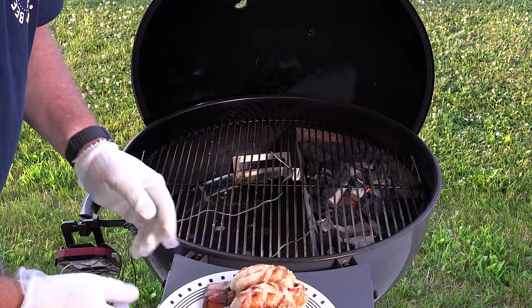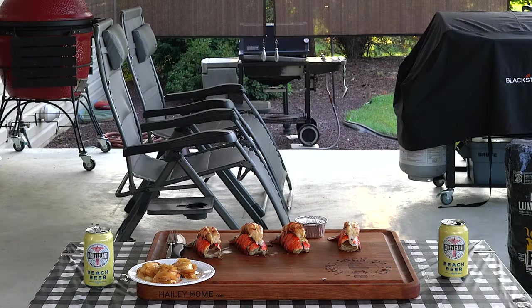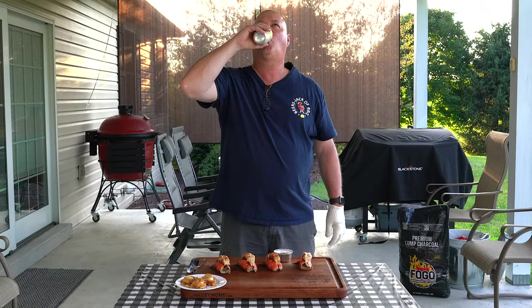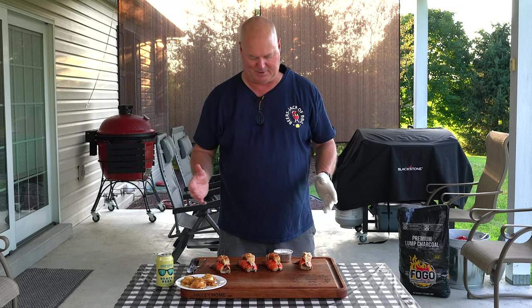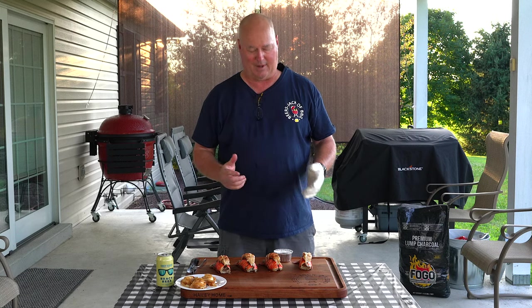All right, we're going to take one of these apart, get it on the cutting board, and let you know how they taste. As always, cheers. So here we are, end of the cook. Four nice lobster tails — only about five to six ounces apiece. Had the Slow and Sear Kettle running around 300; we started and finished around 325, which was perfect. Took these to about 145 degrees — my past experience with sous vide was about 143 — and everything looks nice.